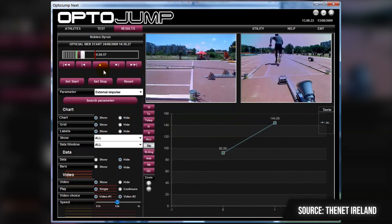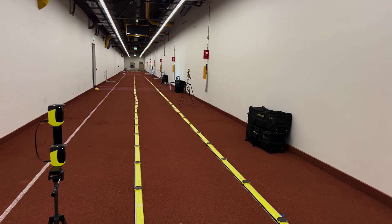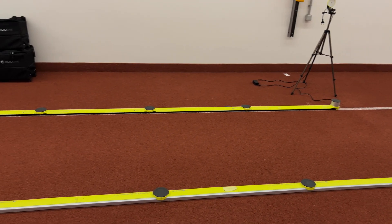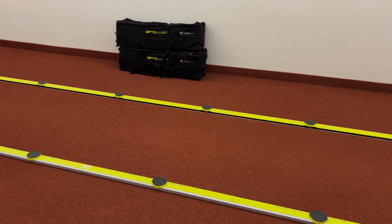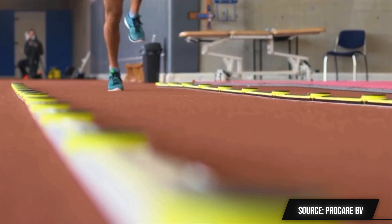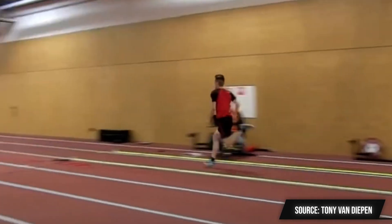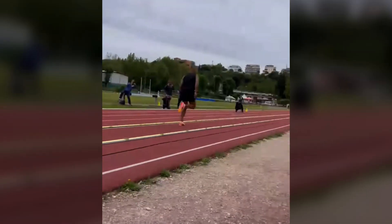Besides jump testing, there is something really impressive you can do with the OptoJump, but it does require the 5-meter setup or even longer. Depending on the length of the setup, you can use the OptoJump to create acceleration profiles, max velocity profiles, or even full sprint profiles that will help you detect athletes' weaknesses but also their strengths and what makes them unique. These types of speed, acceleration, or sprint tests are regularly done by professional sprinters like Marcel Jacobs and others to track if their training is successful.